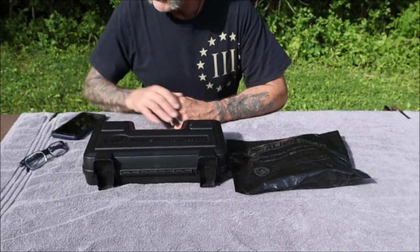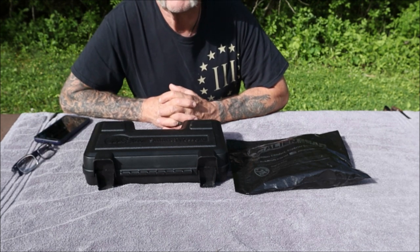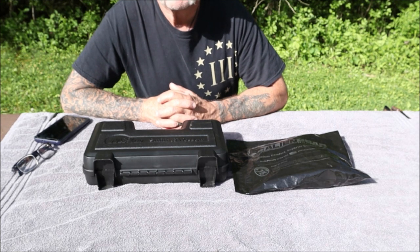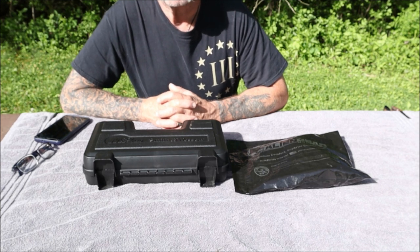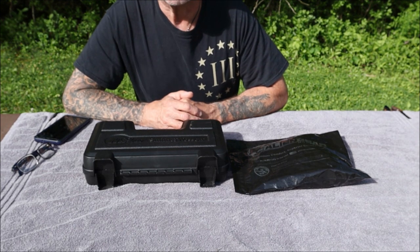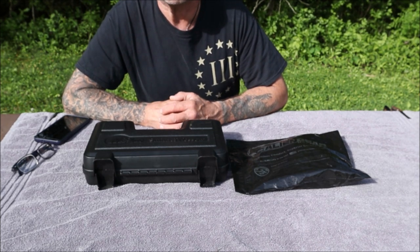Hey everybody, I'm gonna bring you a video on a holster that I just purchased. I must have been living in the dark ages or something because I never heard of Alien Gear Holsters. Found out through a buddy of mine at work that he's got them and he highly recommended them, so I went to their website and took a look. Alien Gear Holsters has a wide wide selection of holsters from almost every type of carry you can think of.